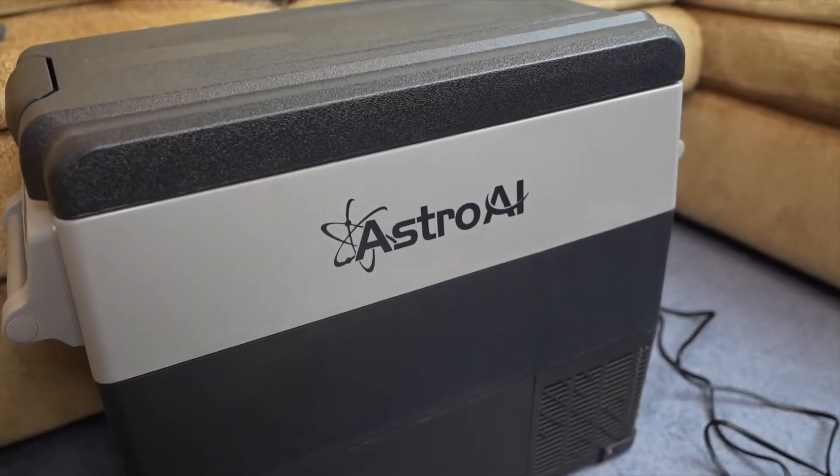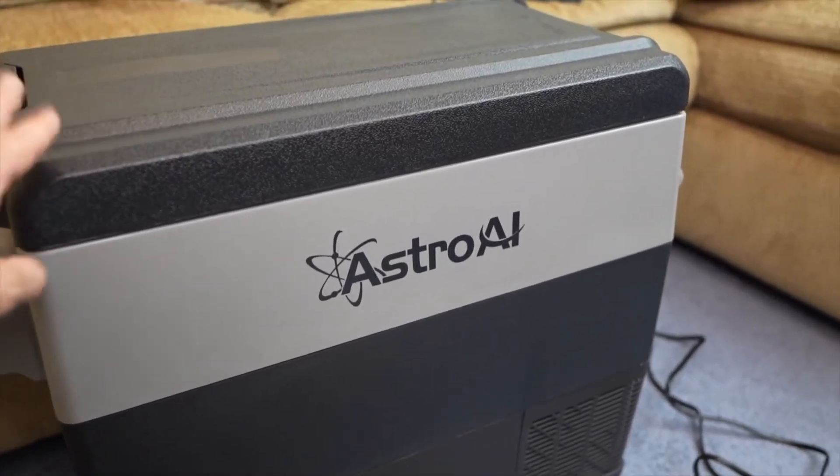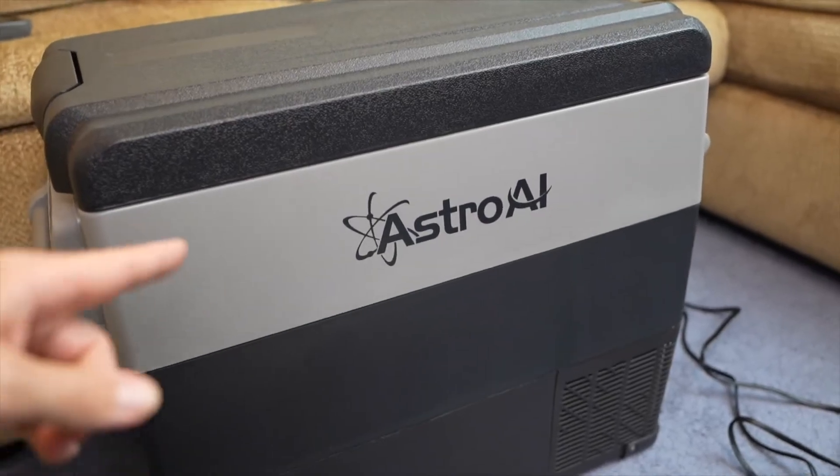Overall, this Astro AI portable freezer has been quiet, accurate, and fits really well in my car. This is the 55-liter version, so if you're looking for something like this you might want to check it out.